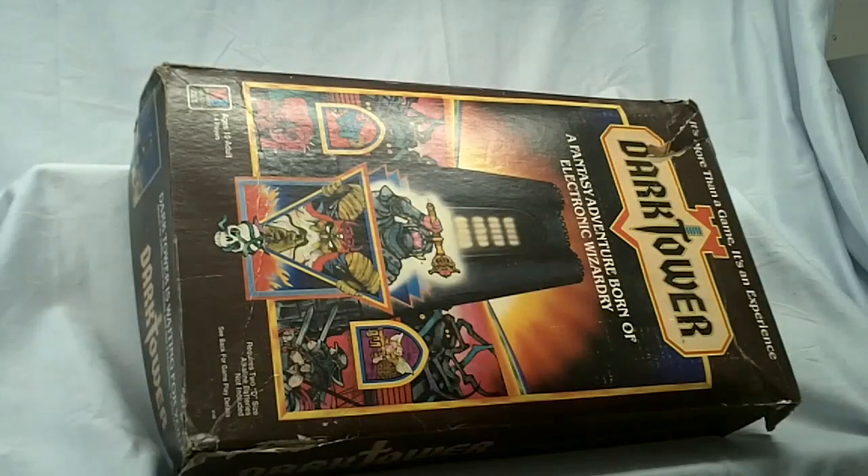Alright guys, I want to give you a better look at what you're actually bidding on for this Dark Tower auction. Like I said in the description, we've got six of these right now that all came out of a warehouse. None of them have been played with, but because they sat around for such a long time, you'll see they go from sealed in the factory cello down to about this one here, which is probably the worst condition for a box.